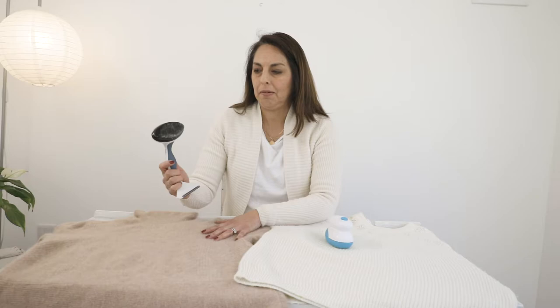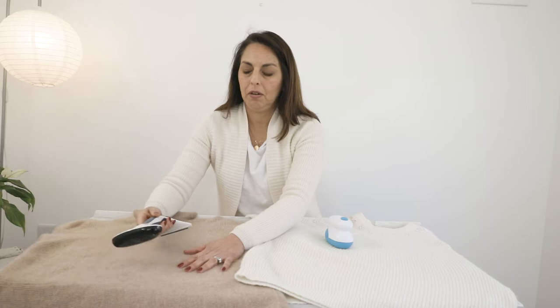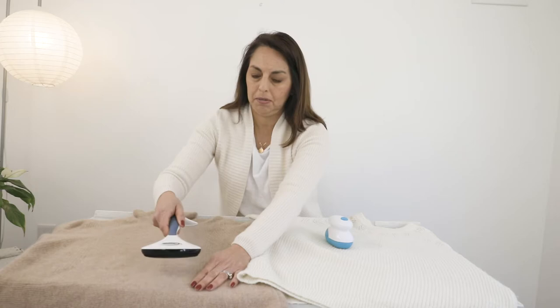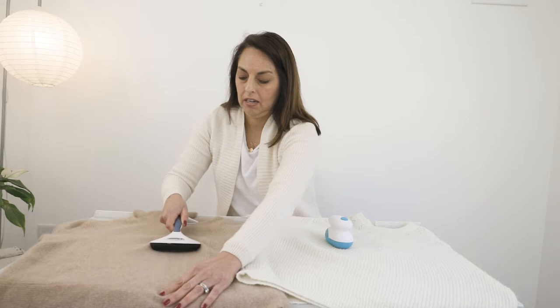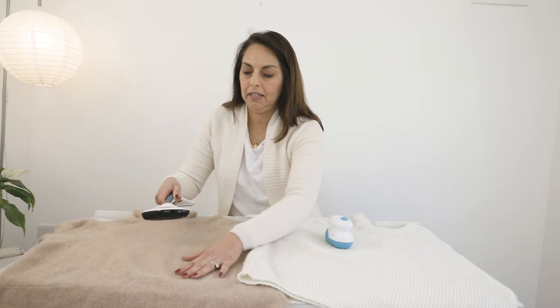So what we're going to do is take this fabric — as you can see there's already some usage on here — and you want to make sure that your sweater is completely flat, as flat as you can make it. You want to go in one slow motion from the bottom to the top or top to bottom, hold it down and slowly push it through. You don't want to do a raking motion because that could really ruin your sweater.